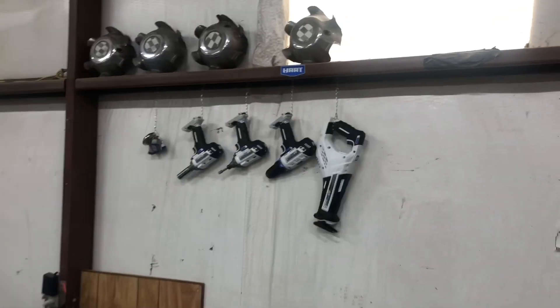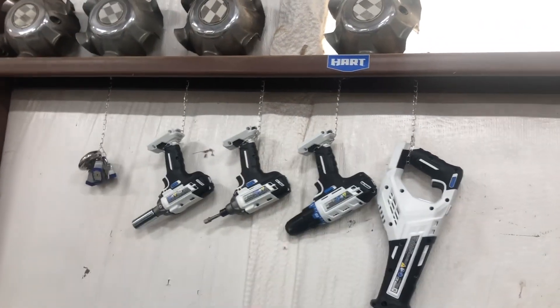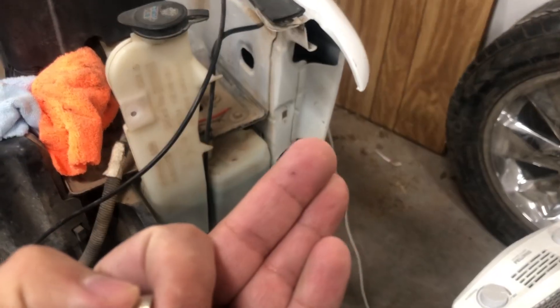Yesterday I was in here cleaning up and I was using these magnetic hangers. One caught and actually pinched me — these things are pretty strong.